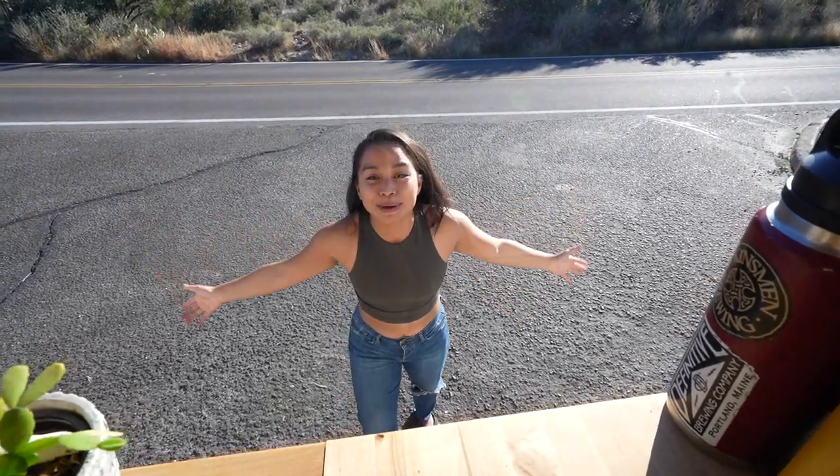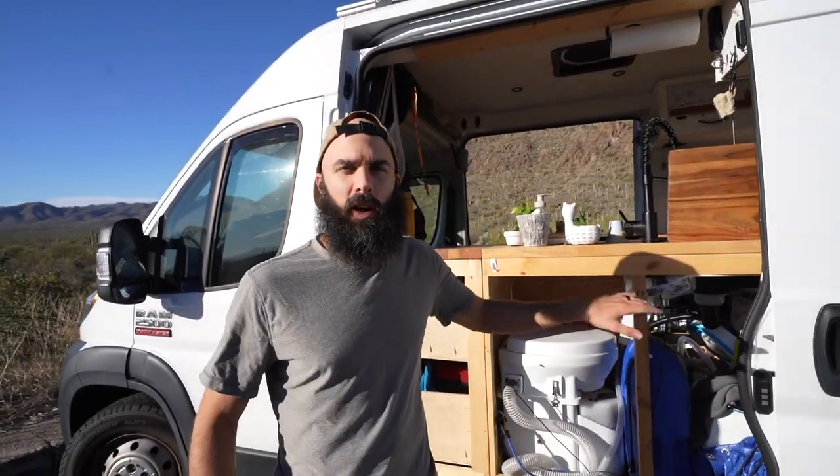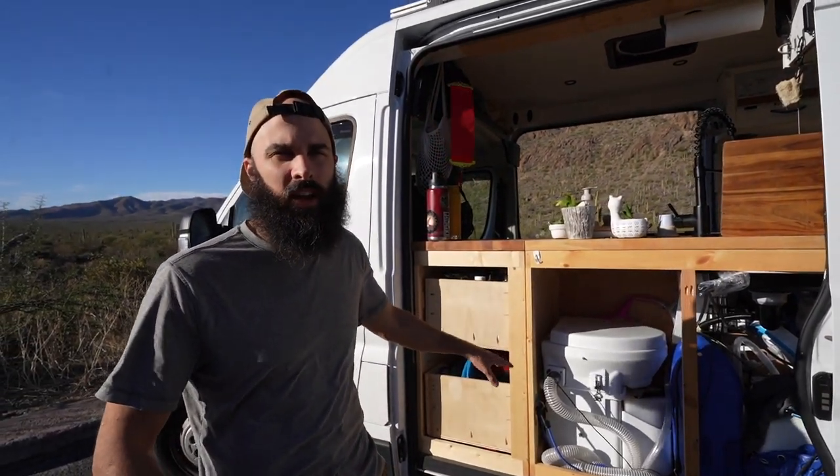Our second door! We empty the gray water through here but I never do it myself so Matt's going to show you. That's right, we have two sliding doors. It's a real pain to build around but we're really glad to have the access. We take the gray water out through here and the Nature's Head compost toilet out this way — makes for really clean maintenance.